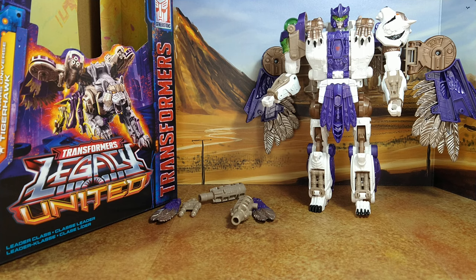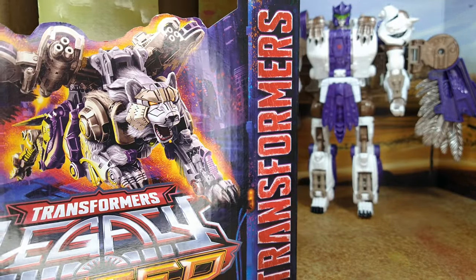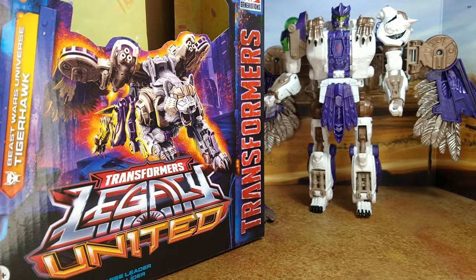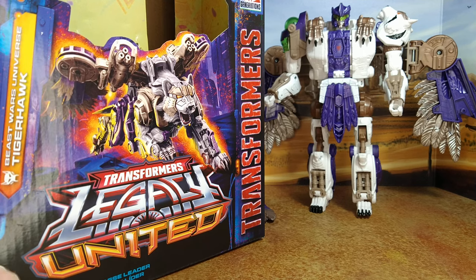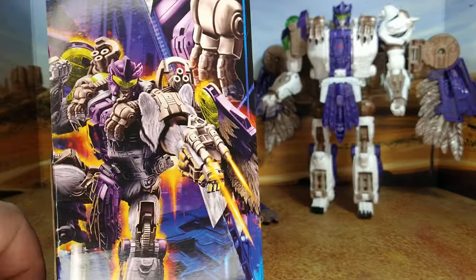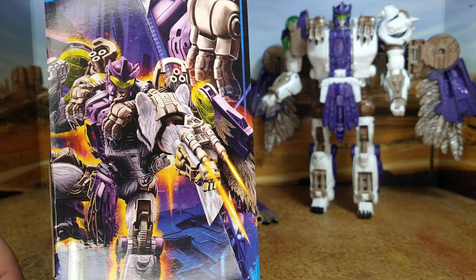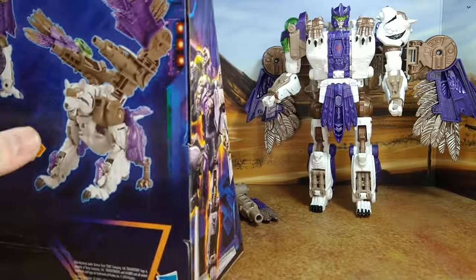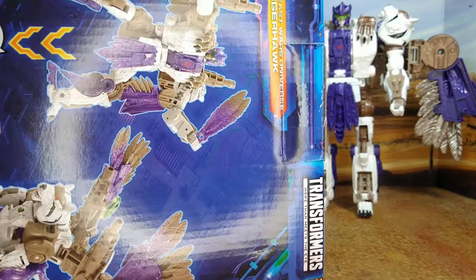We'll start with the box as usual. Great artwork — he looks the part. Tigerhawk honestly is not one of my favorite characters. I wanted this to complete the Beast Wars lineup. I'm still missing a couple figures from the show. I think he was important in the show, but even the producers or writers didn't really care for it — it was more imposed on them by Hasbro. So I don't have a strong memory of what he should be looking like.